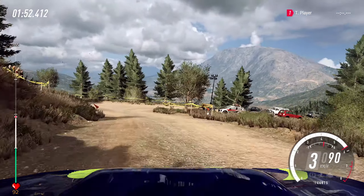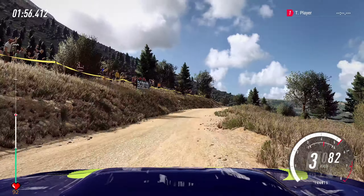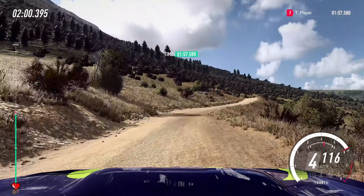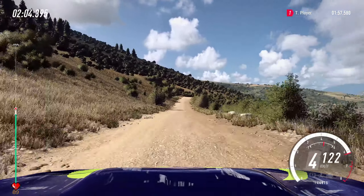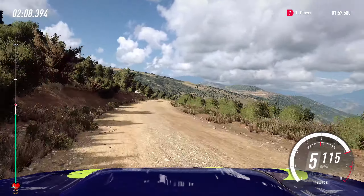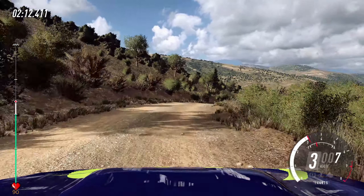Keep right of a jump, 50, keep right of a jump, 80, 5 right of a jump crest long, into 6 left, caution, slow, crest, and 4 right, tightens up a crest long, and tightens 2, 60.